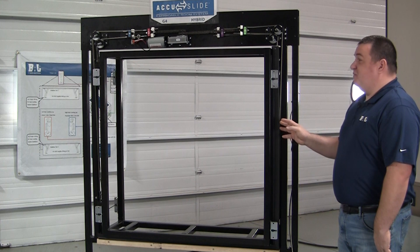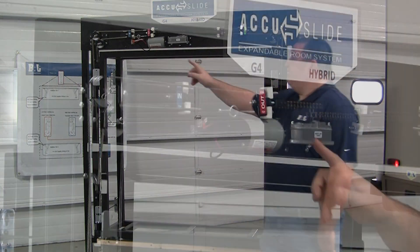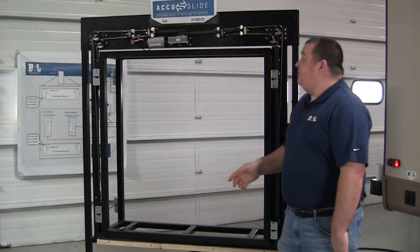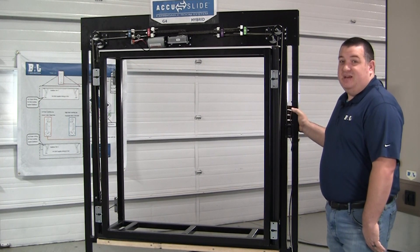The way that this system works is that for any AccuSlide we have the cables routed exactly the same way. As you can see we have cables that are labeled 'out' and cables that are labeled 'in.' The out cables are your interior cables that pull the room out. The in cables are your exterior cables that pull the room in.